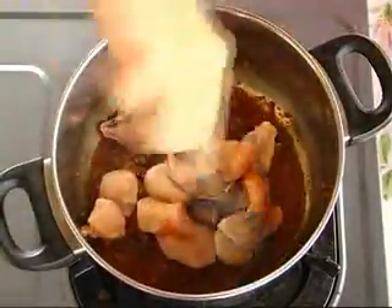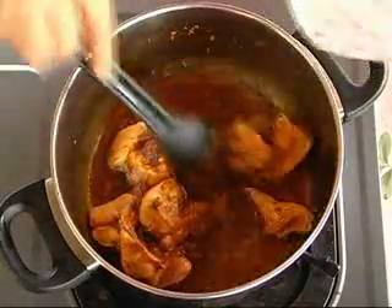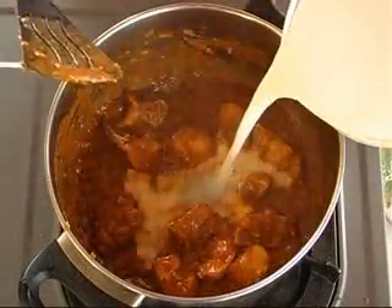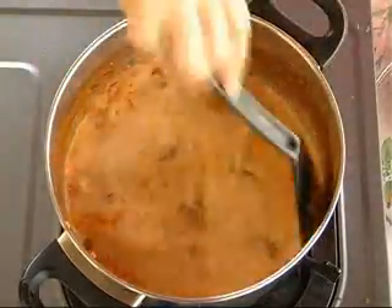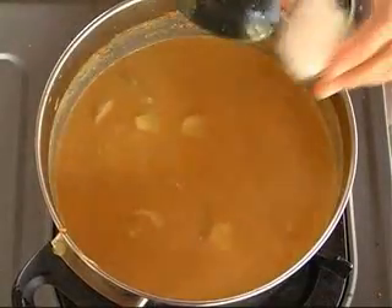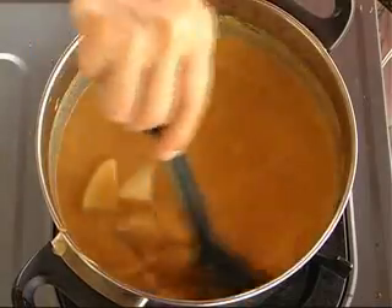Stir for a short while. Pour in some water if it is too dry. Saute till the chicken is well cooked. Then pour the coconut milk into the pot and stir evenly. Leave it to boil. Next, put in the potatoes, followed by the salt and sugar. Stir again and let it simmer till the potato is tender.